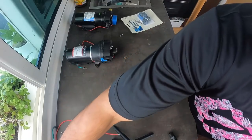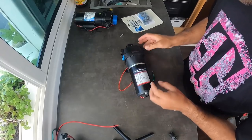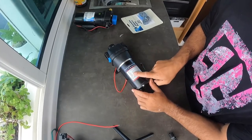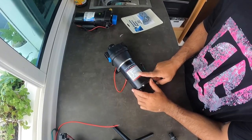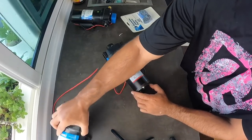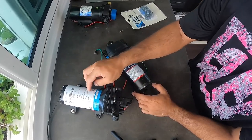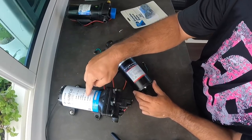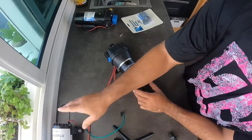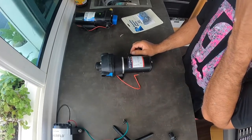We're gonna be using this one — the Euro pump. This one says it's 12 volts, 6 amps, 40 psi, with a flow of 17 liters per minute. The one we were using was 15 liters per minute, which is almost the same. But this one was 55 psi, so that matters because you also have to adjust your pressure tank, which we did last time.